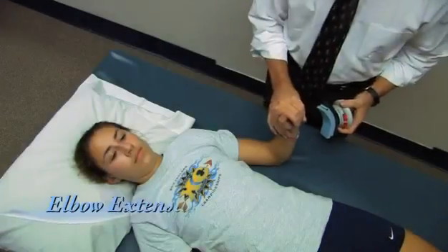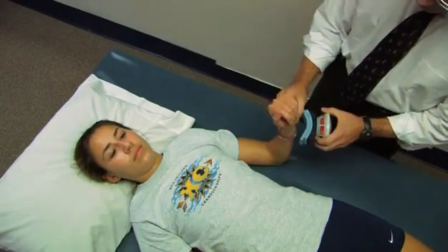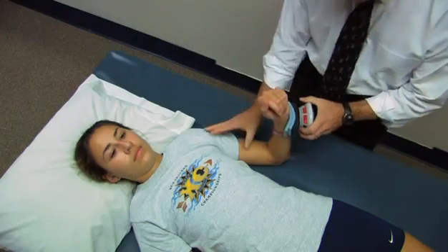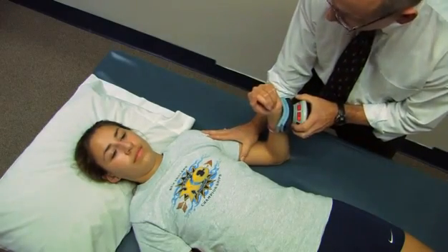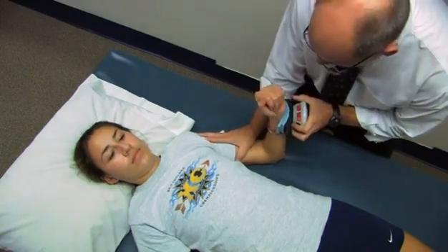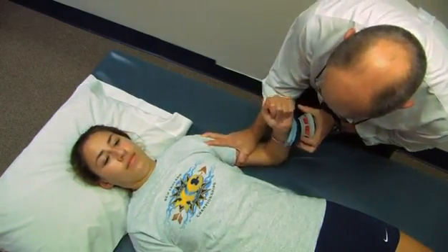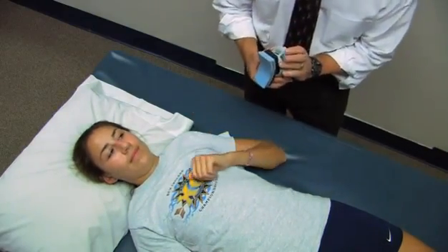Now we're going to measure elbow extension. Again, arm slightly away from the body, elbow at 90 degrees, placing the device just proximal to the styloids. When I say go, you're going to take a second or two to your best effort, then continue until I say stop. Go ahead — straighten it out, harder, harder. And relax. 23 pounds.